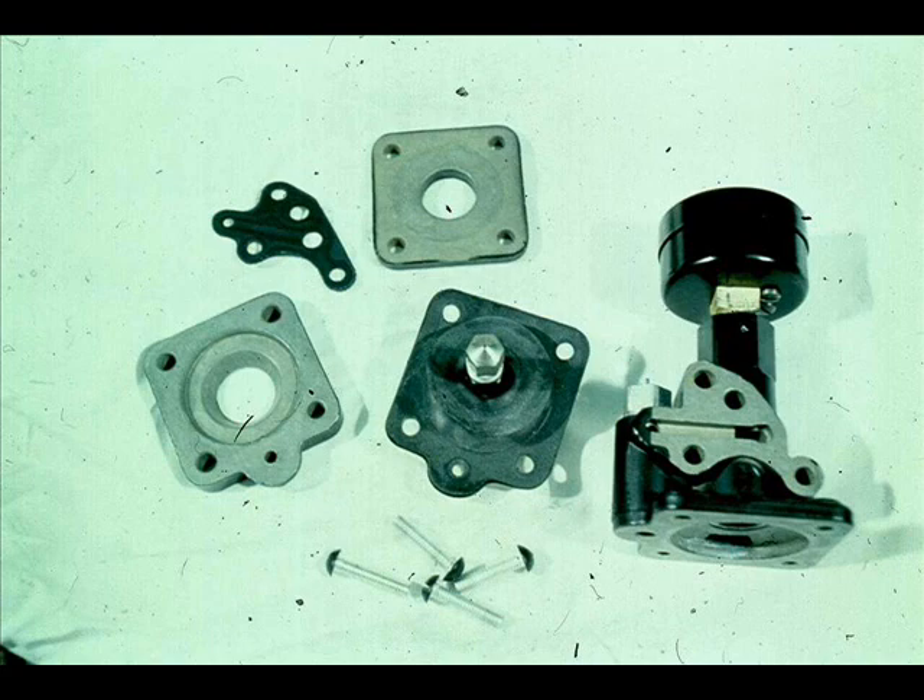Carefully examine the diaphragms. Look for holes, cracks, or tears.